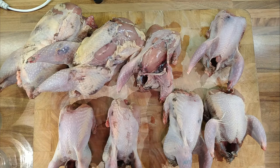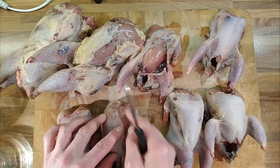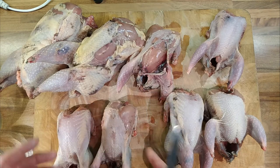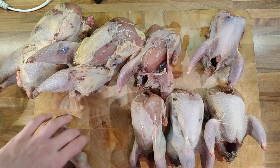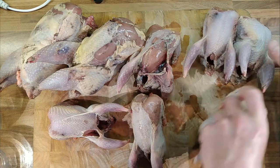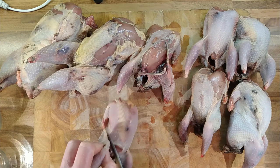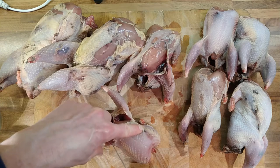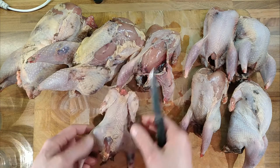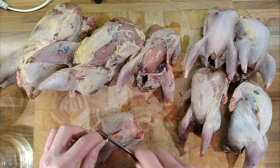I'm going to confit the pheasant legs and the partridge legs, and cook the crowns in the jars. First I'll give them a wash to get rid of anything on them — some of the feathers are stuck but not attached. Then I need to take the legs off. You have to be delicate with these because they're little birds, not like a chicken — just tease them away from the body and pop them off.